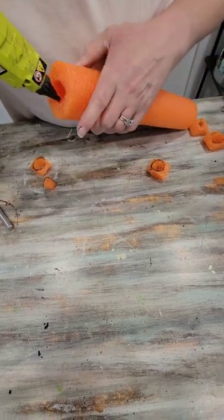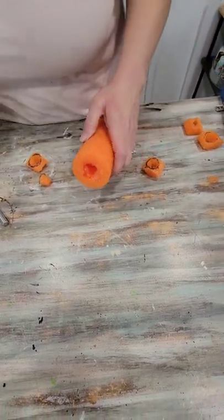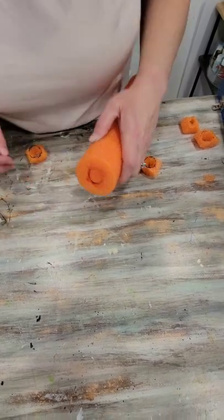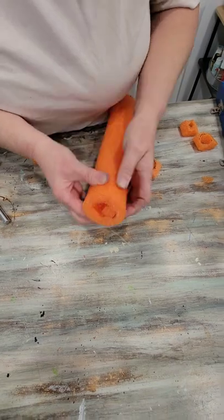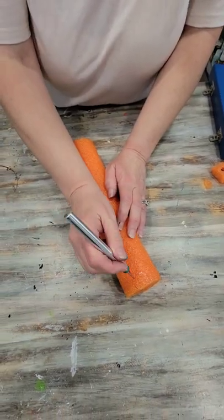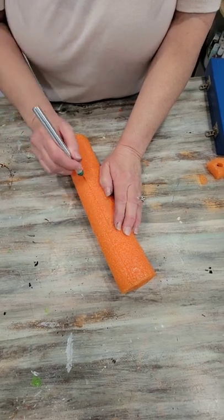We're going to go in here with some hot glue — try to use low temp if you can — and put your plug in. I did have to stuff more foam in that opening.